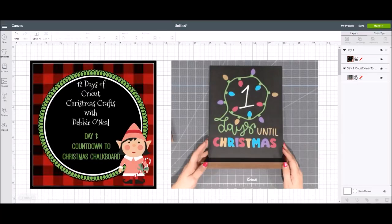Hey everybody, welcome to day one of 12 Days of Cricut Christmas Crafts with Debbie O'Neill. Today's project is a countdown to Christmas chalkboard project using vinyl and images in Design Space.